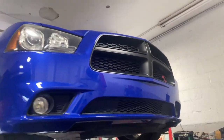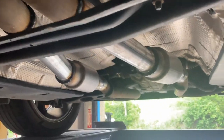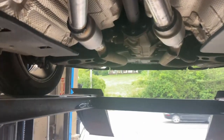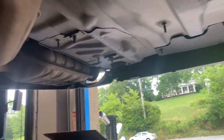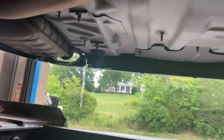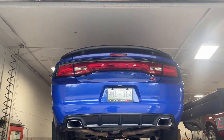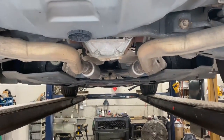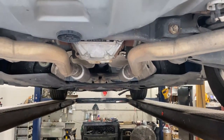2013 Dodge Charger Hemi 5.7 liter — got factory converters there and there, then it comes with a factory x-pipe. We put Dynomax bullets right there and right there; if you guys want them you'll find the link in the description. He's going to change the valence out in the back, then bring it back so we can take the rear mufflers or resonators out and put some quad tips on it. So that's what it's going to sound like with just mid-muffler deletes and Dynomax bullets in their place.